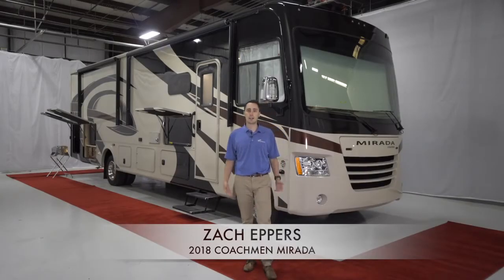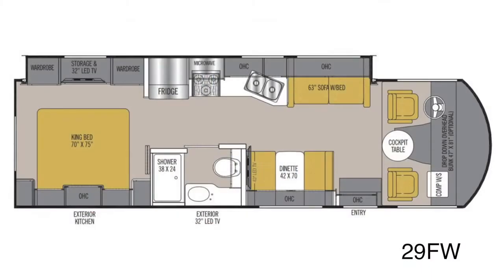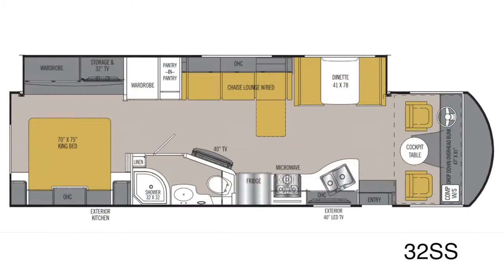Hello, my name is Zach Eppers and today I'll be taking you through the Coachman Murata. The Murata is available in five floor plans: the 29FW, 32SS, 35KB, 35LS, and 35BH.